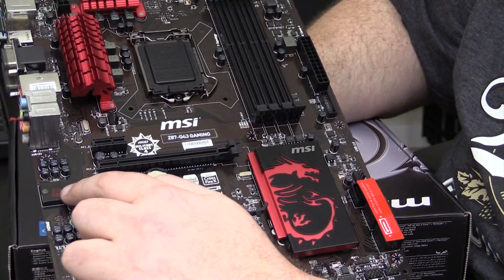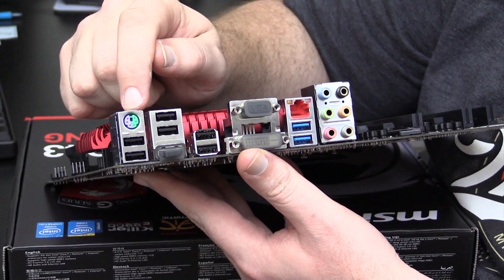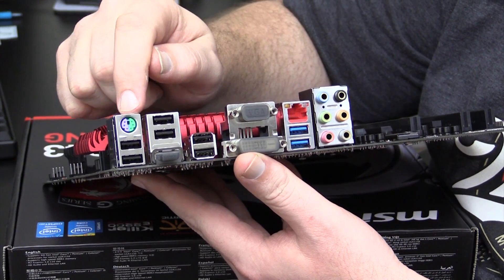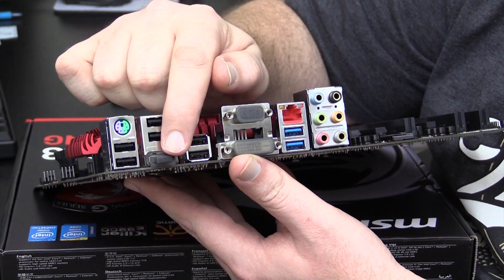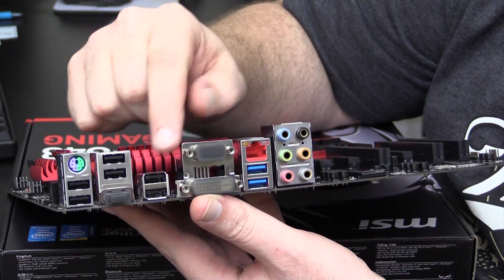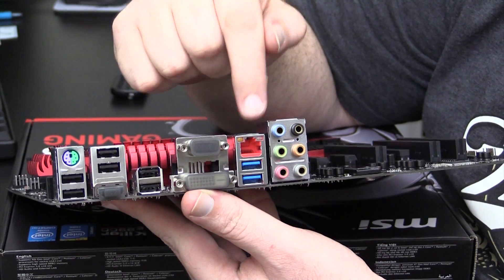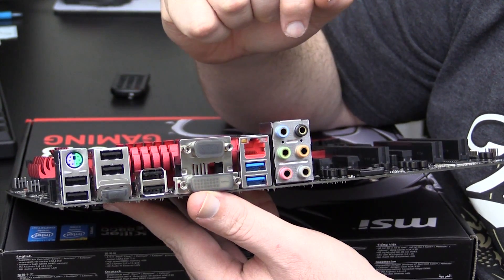And of course this has the audio boost. For your back IO, we have a combo PS2 port, four USB 2.0s, an HDMI, two more USB 2.0s for a total of six, a VGA, a DVI, your Killer NIC, your two USB 3.0s, and your 7.1 audio.